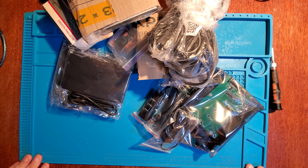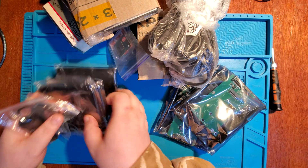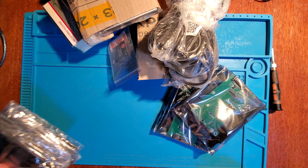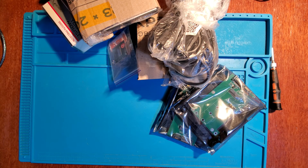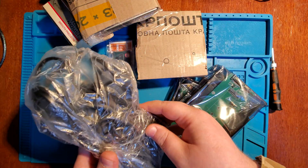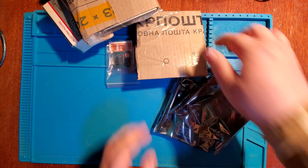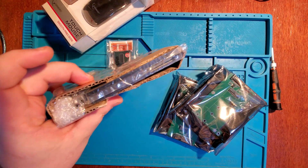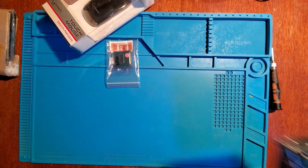First of all we need to get rid of a lot of stuff that came with the latest model. Not an unboxing video, because everything is unpacked already. I just need to push this away — a bunch of wires. That's a computer fan, okay, we'll need this. Two caddies — not needed right now.